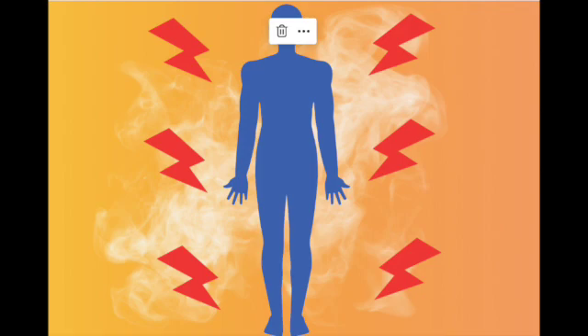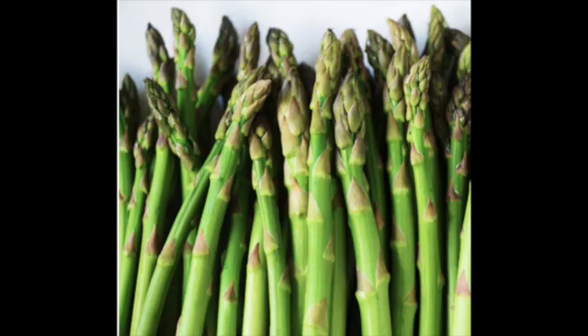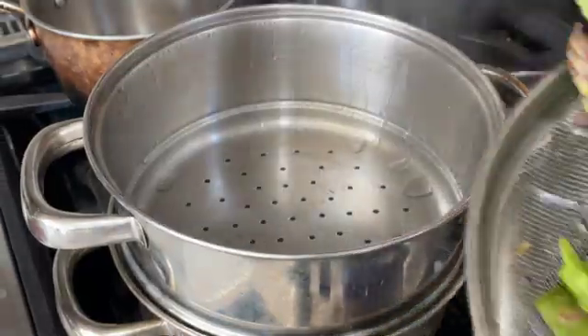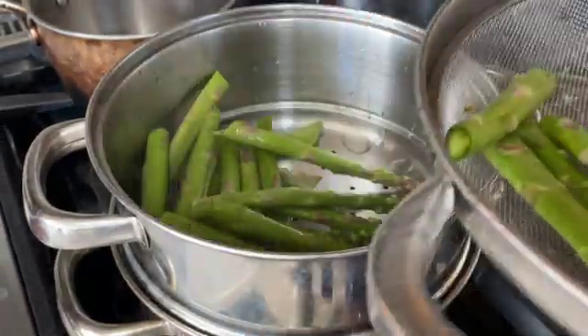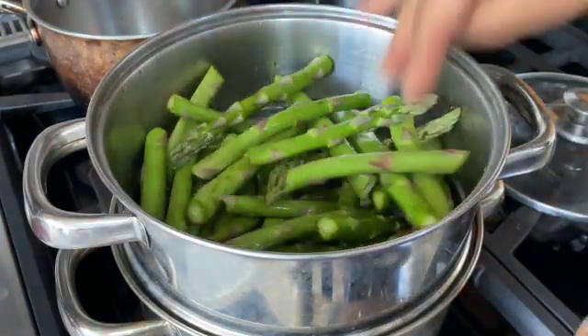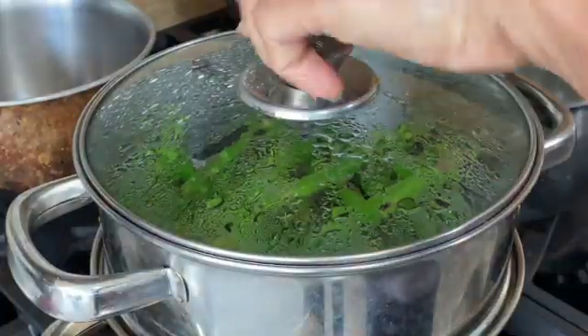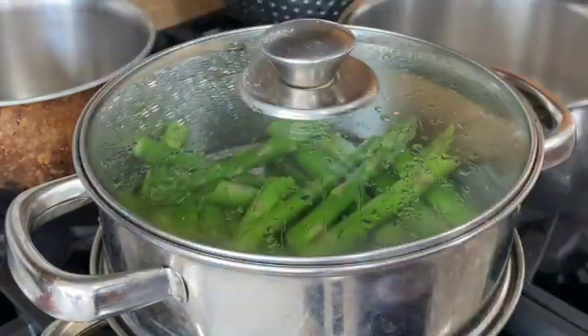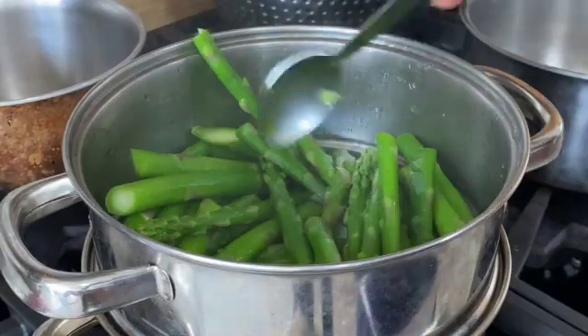If your body is inflamed or fighting an infection, make sure to include asparagus in your diet. You've probably eaten roasted asparagus, but try to include it in this way: cut off the woody ends and put the spears in a container you can steam them in. Don't throw the woody ends — I'll show you how to use them in another video. Keep checking for doneness and move the spears once so they get evenly cooked.